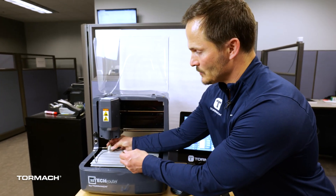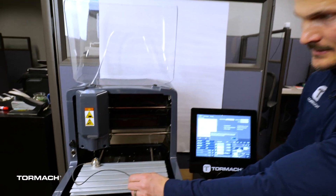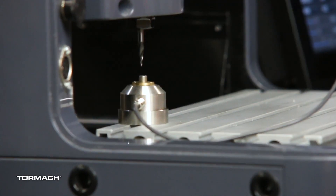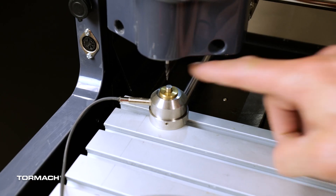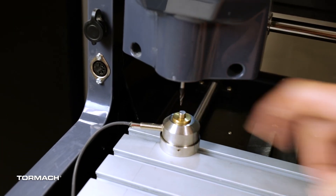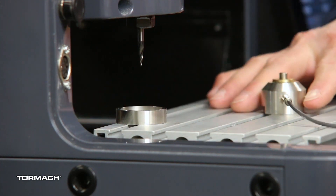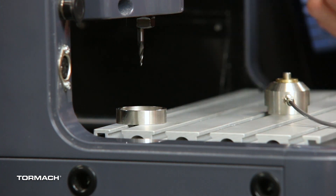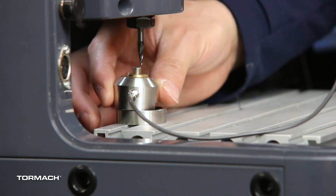Next thing I'll do is double check to make sure we can touch off. I'm going to bring my X and my Y so that the point is on the center of the little button on my probe. Now that this is locked in place, this is where my probe will always be — when my machine is looking for the probe it's going to go into this corner and try to find it. So now it's locked in place; this is where it will be.